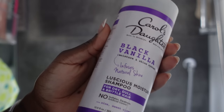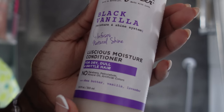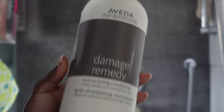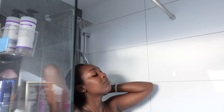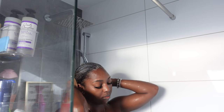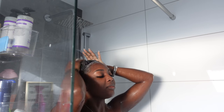Right now I'm just showing you guys how I wash my hair and what I use. I'm using the Black Vanilla Series from Carol's Daughter — I really do love using this to shampoo and condition my hair. I'm also going to be using the Aveda Damage Remedy Conditioner, which I think is really good to leave in your hair and just let it work its magic as a deep conditioner. I'm also using this purple tool to massage the products into my hair.